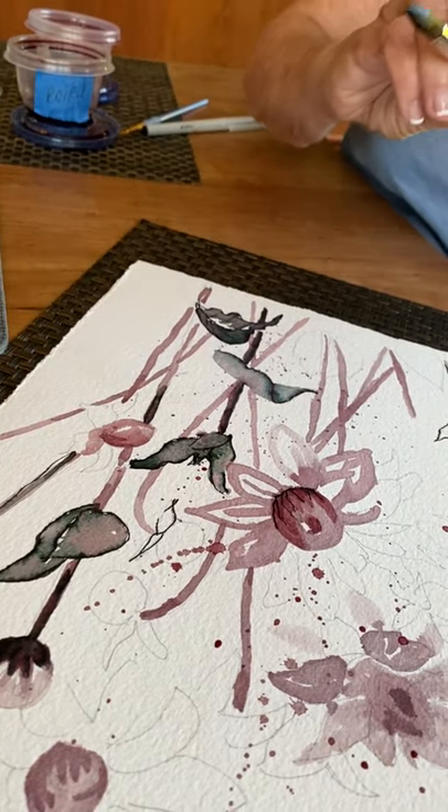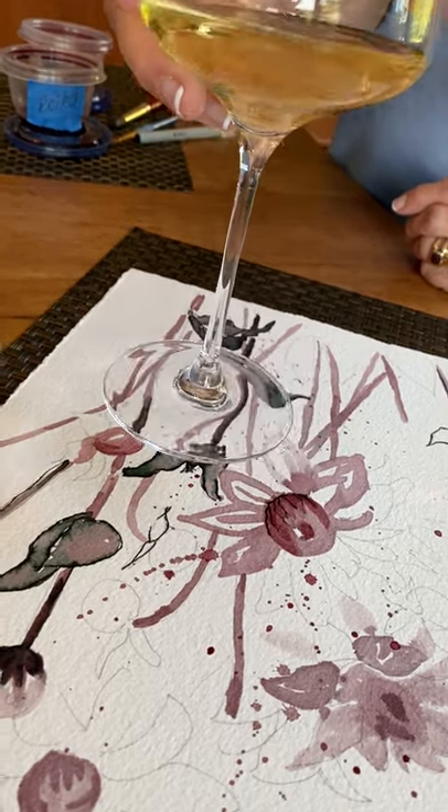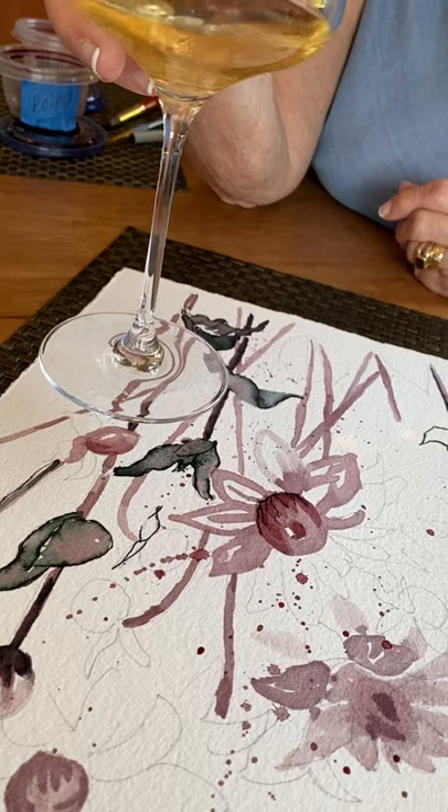And I'm going to just leave you with this thought: don't stick your paintbrush in your wine. Thank you. Happy painting.